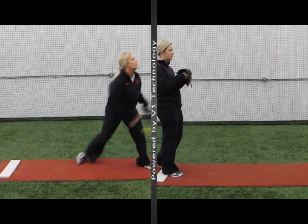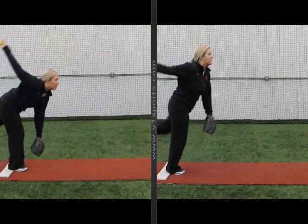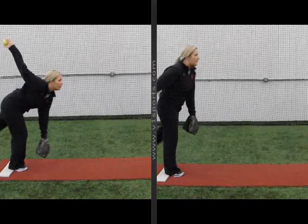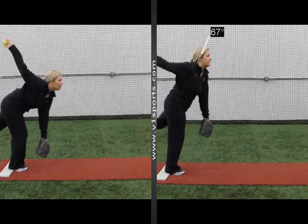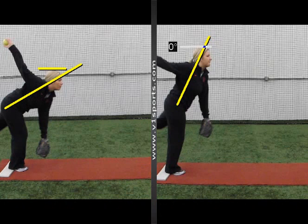Here we have the good version on the left and the bad version on the right. Getting good push on the left, staying low on the left — and you can see on the right I stand straight up and I push up instead of out like I did on the left. You can see the drastic change in the head level too.